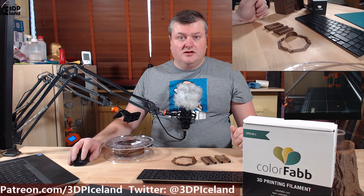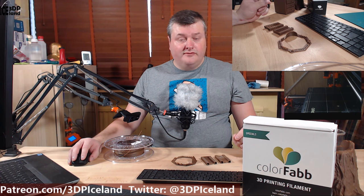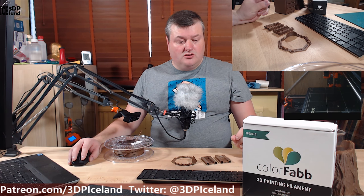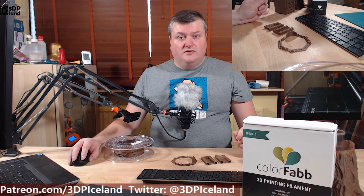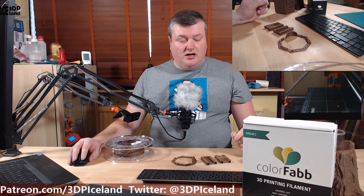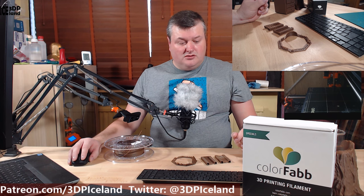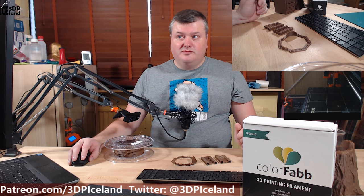Hello, my name is Martin and this is 3D Printing Iceland. Today I'm going to attempt to do a product review for the first time and I'm going to review the cork filament from Colorfab. I got this filament from the Prusa store when I bought the printer several months ago. For full disclaimer, I bought this with my own money — Colorfab did not contact me or send me anything — so this is purely my own thoughts on this filament and the experience I had.